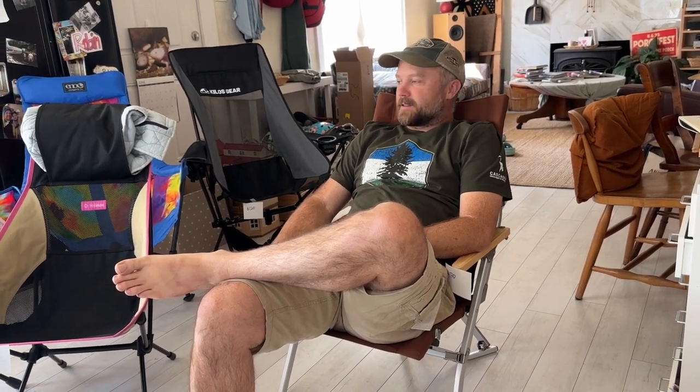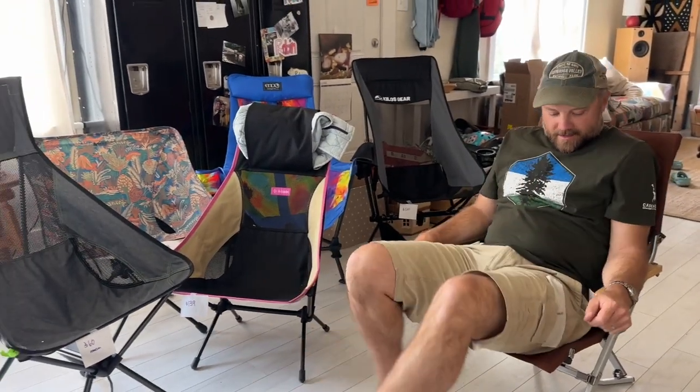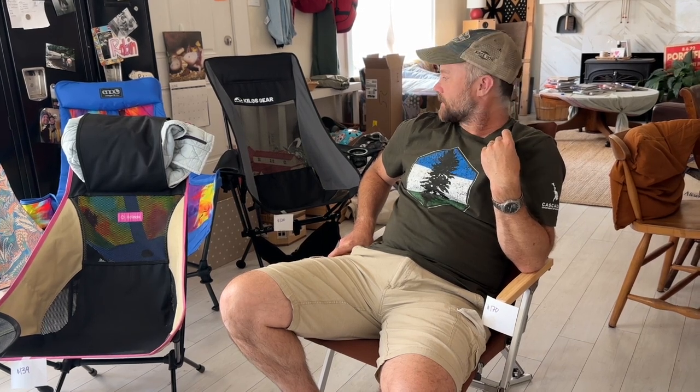So that's the long and short of all these chairs. None of them really strike the right chord between lounging, price, and packability. I think we just need to throw out price and go visit the Snowpeak store in Portland, or the REI flagship in Seattle, and just start sitting in chairs. We're going to return some of these and keep the others. Thanks.